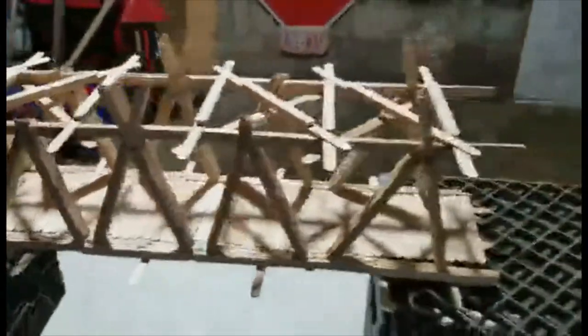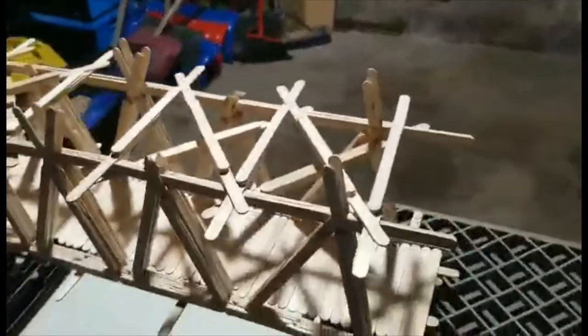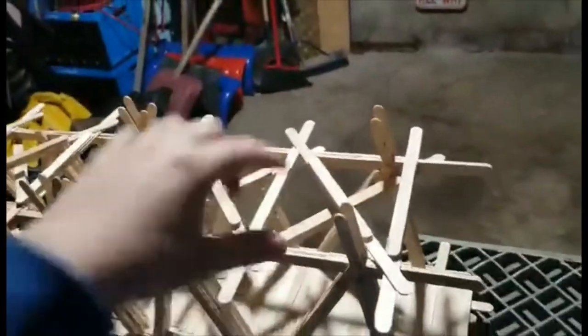For the top part of the bridge, I have reinforced it all with X's to bind the two sides together.